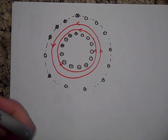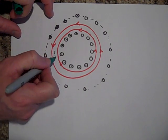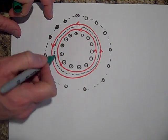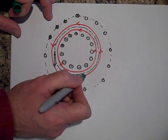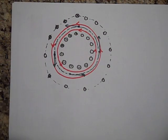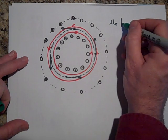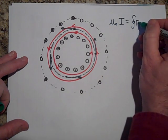To find how strong the field is in there, I'm going to draw an Amperian loop — I'll make it green — a dotted circle in here. The field is going this way, then this way, then this way, going all around. Now I'm going to apply Ampere's Law: mu-naught times I is equal to the closed loop integral of B dot dl.